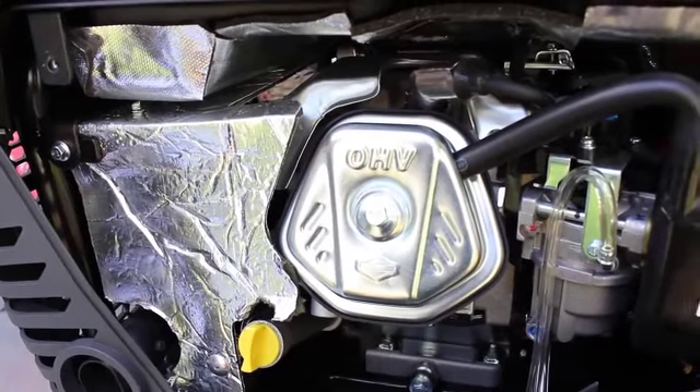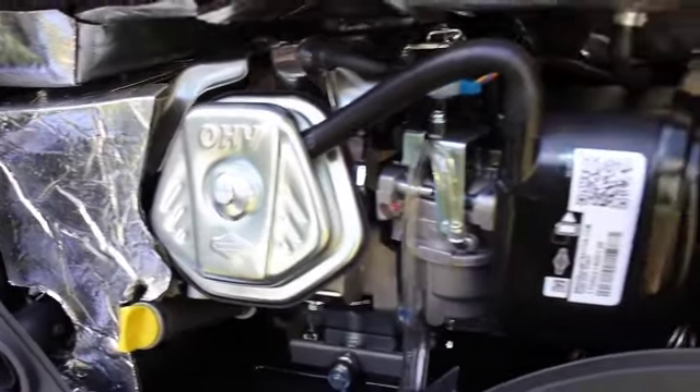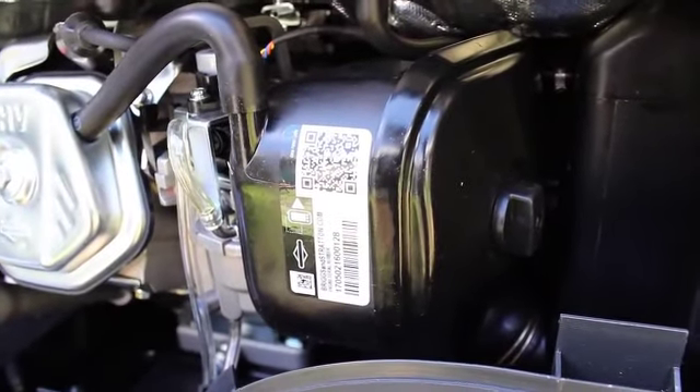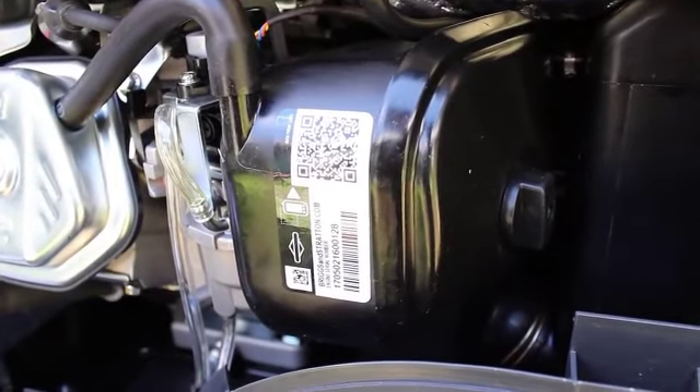The Q6500 is powered by a 306cc overhead valve four-stroke engine. On the side of the air cleaner there's a sticker with a QR code that allows you to easily register the product at BriggsandStratton.com.